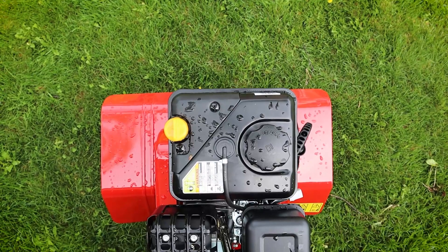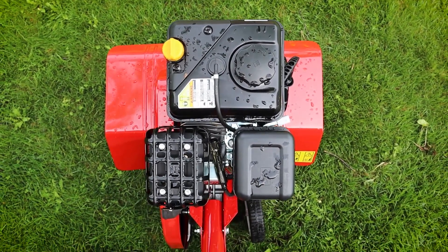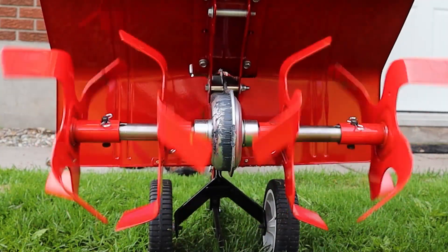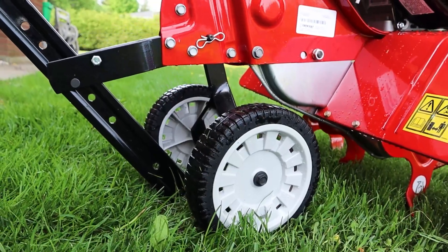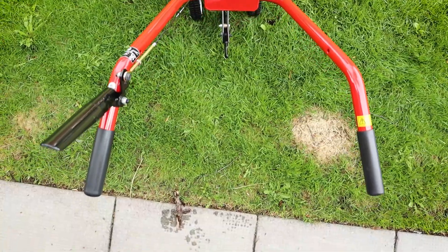Home Depot Canada and TroyBuilt will help you become a yard champion this spring by equipping you with all the tools you'll need to win at yard work. TroyBuilt products are available in-store and online at homedepot.ca through standard and express shipping or free in-store pickup. Products over $35 are also eligible for free shipping.